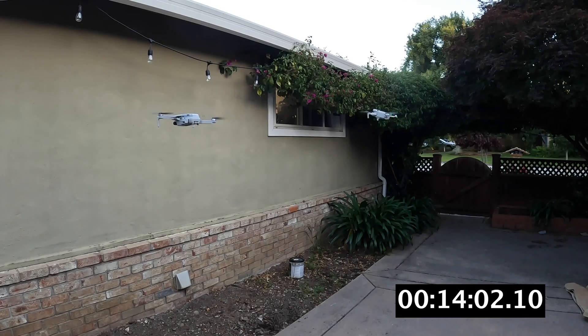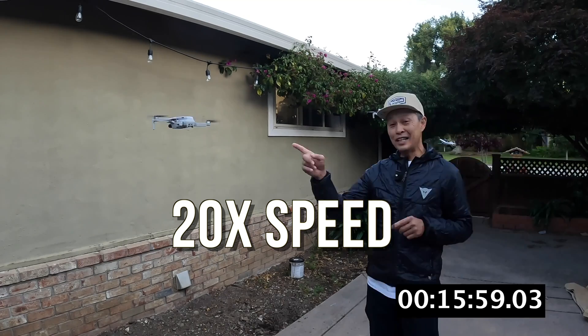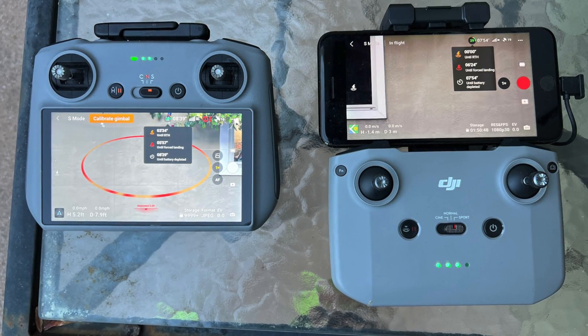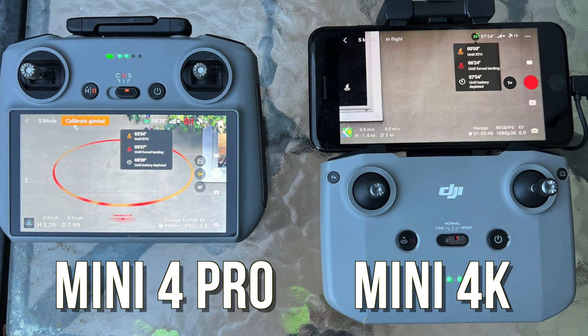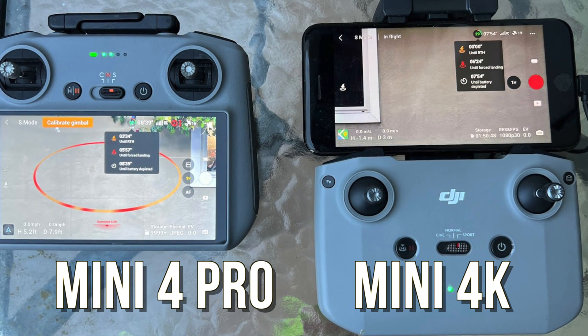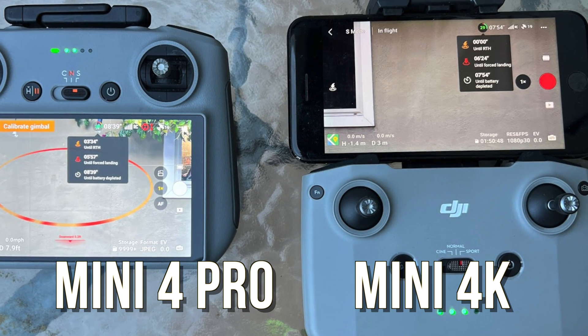A note about these batteries: they are intelligent batteries, so after you don't use one for a day it will discharge to 96 percent, and if you don't use it for five days it will discharge to 60 percent. That's to preserve the battery chemistry, so we had to make sure both were at 100 percent charge before this test.